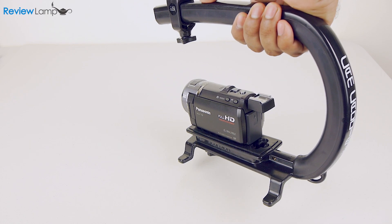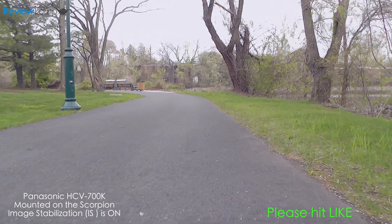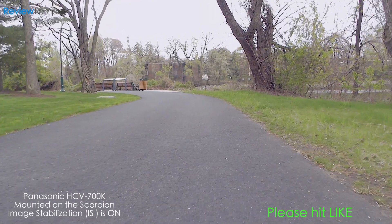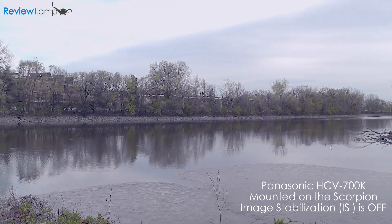Now remember, this isn't a replacement for a SteadiCam or GlideCam. The footage is more stable than freehand shooting, but don't expect a huge improvement — it's more of a better grip and less of a stabilizer. It also offers stability when panning the camera, as you can see in the footage here.